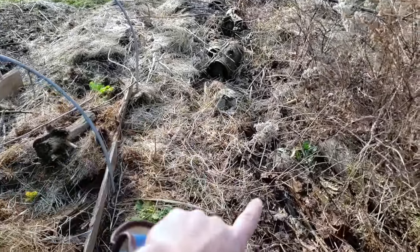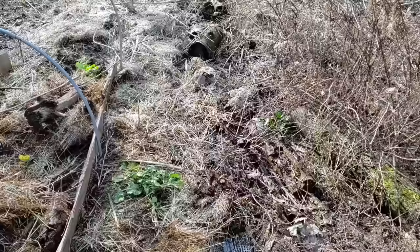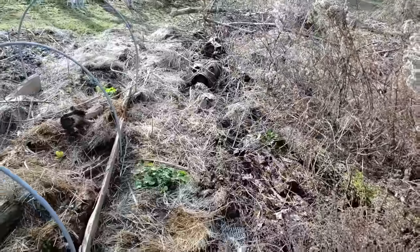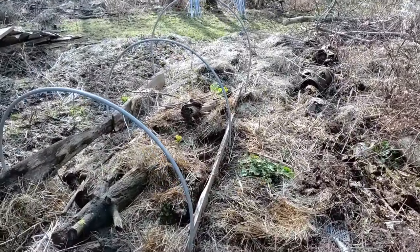I notice Virginia creeper running really intensely through here, so it's an opportunity to dig that vine out and let it bake in the sun and freeze. It can be biomass later on, but I do not want to bury live roots — especially of really strong-growing plants — in the early stages here. I'd just be propagating them.